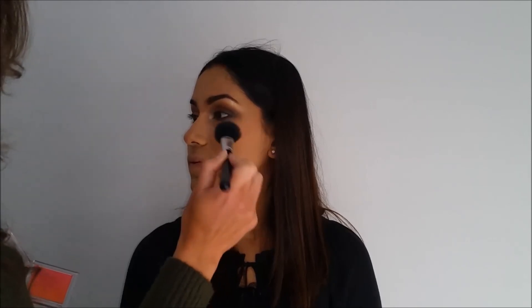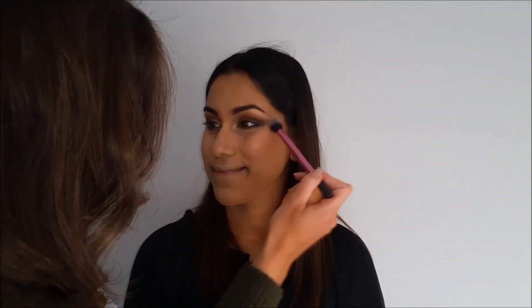Then going in with this limited edition Essence Glush — a really pretty, gorgeous coral color for her. Then going in with the Kylie Bible palette, can't recommend it enough. You can see how beautiful it looks as it catches the light.